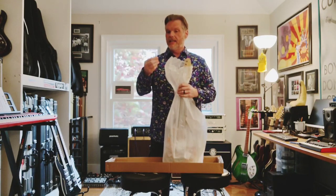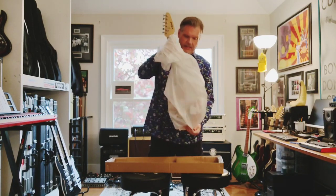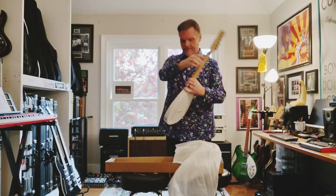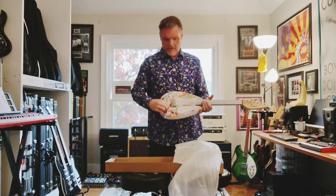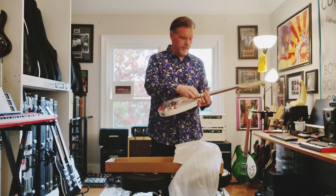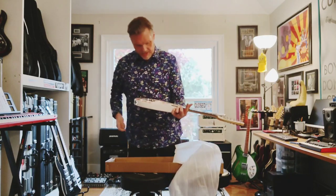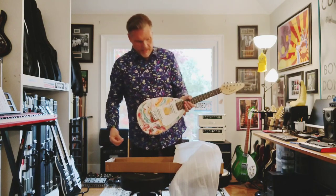Included are a truss rod adjustment wrench and a bridge saddle adjustment allen key. This is the psychedelic marble finish — that's a nice touch. They put a little piece of styrofoam to protect the pickup switch, which doesn't feel flimsy, which is nice. There's also tissue-type paper to protect the fingerboard from the strings — also a nice touch. There's some clear plastic over both the pickguard and the pickups, but I'll leave that on for now.